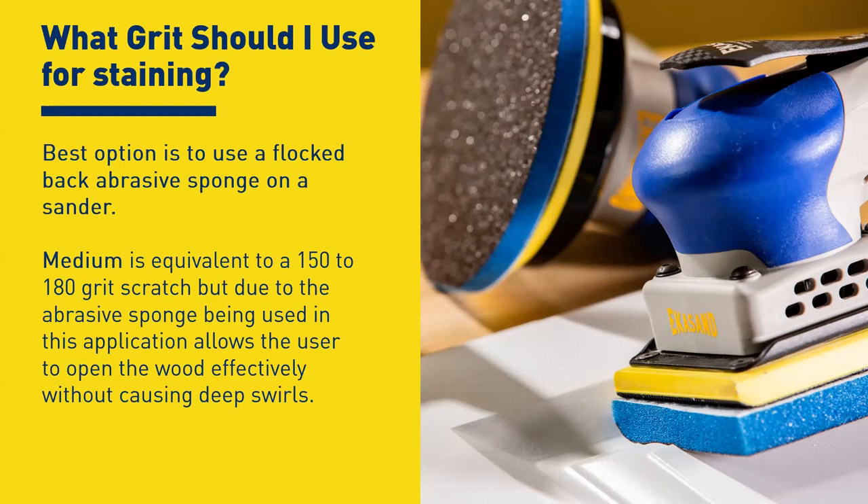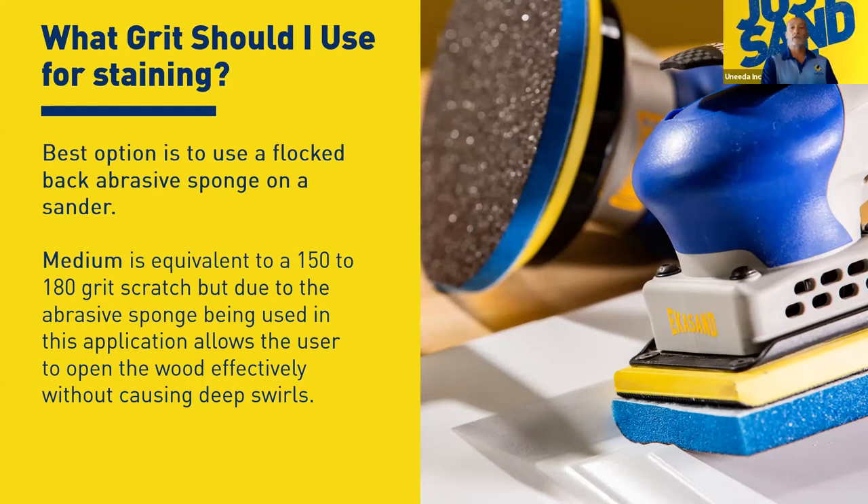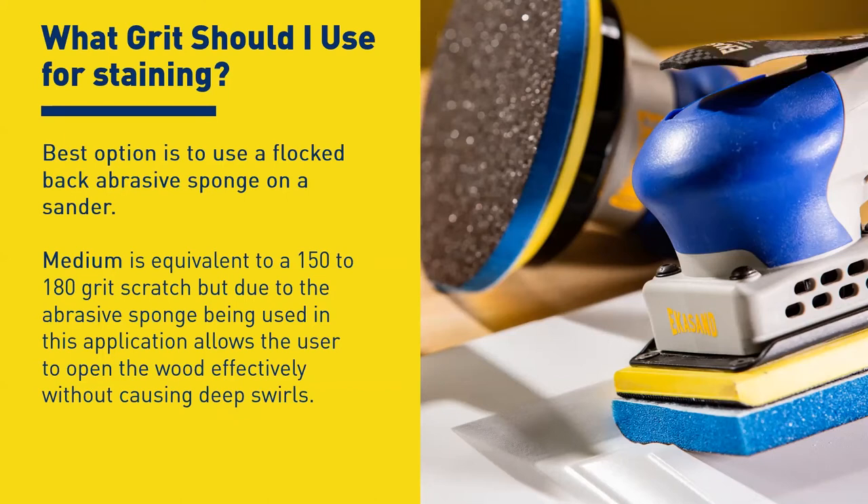If you happen to have a brush machine, you can skip some of this process by just running it back through at 180 or 220 to bump it back open — absolutely. The biggest thing is that when the grain closes up, your stain will just sit on top and either pool or give you an uneven color. You've got to get that wood to accept the stain, and to accept it, it's got to be opened up — just like cloth, it'll accept better if you've got a good open surface.